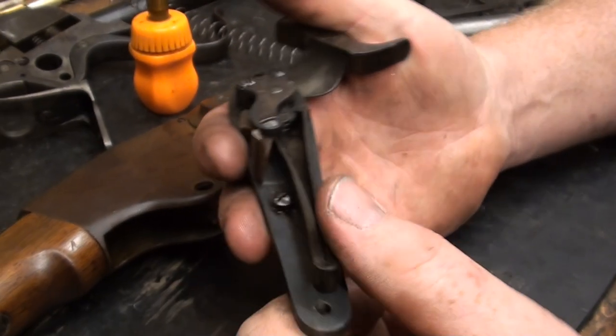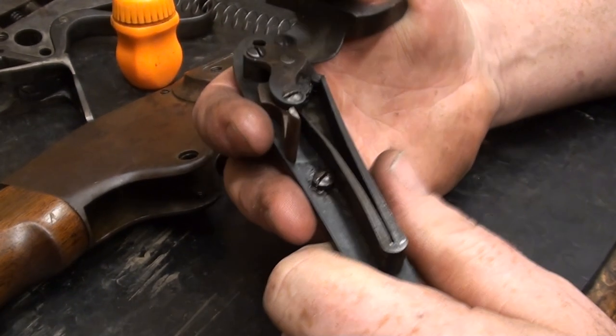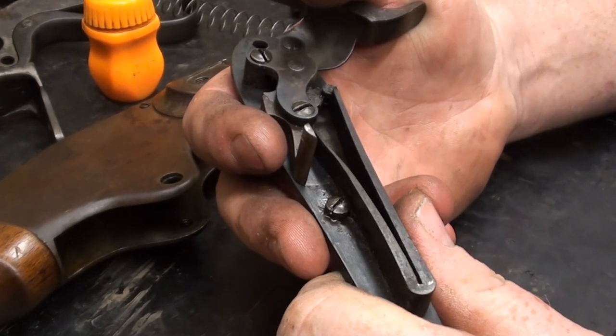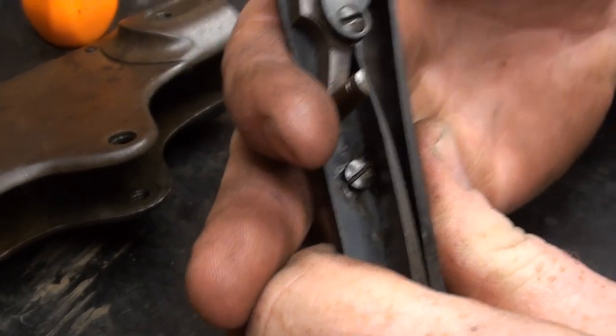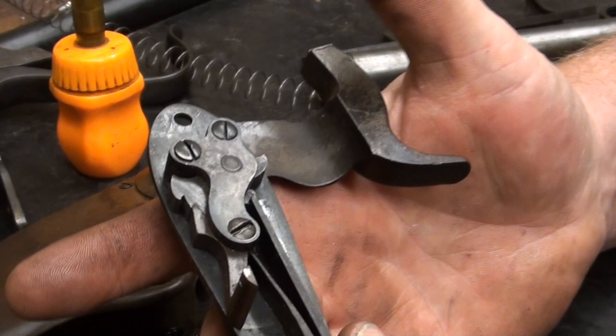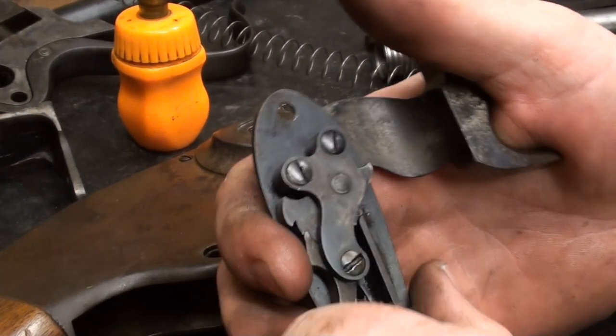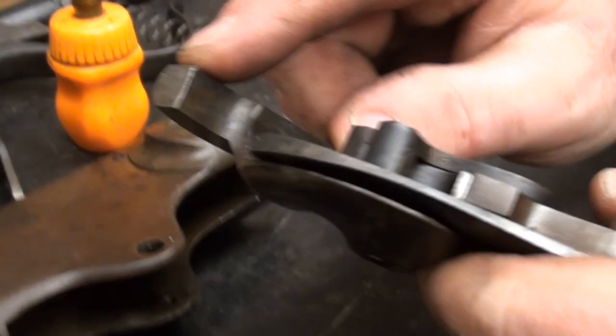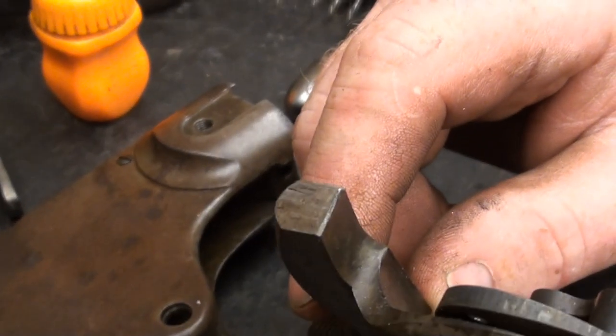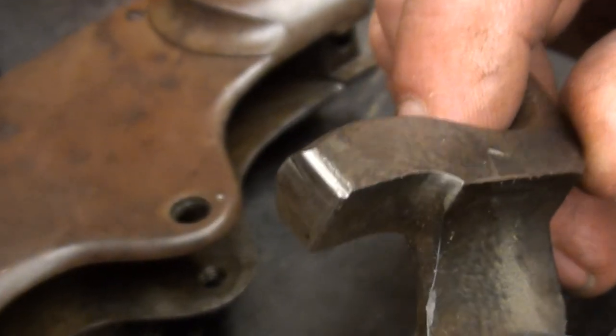This gun came in with problems cocking, and it was more than likely just the fit between the trigger, the stock, and the lock mechanism, because you can cock it and it fully engages no problem. Functionally, there's not a thing wrong with this lock. It's a little bit of excessive dry firing which damaged the hammer, but that stuff will clean up and won't be detrimental to the functionality of the gun.